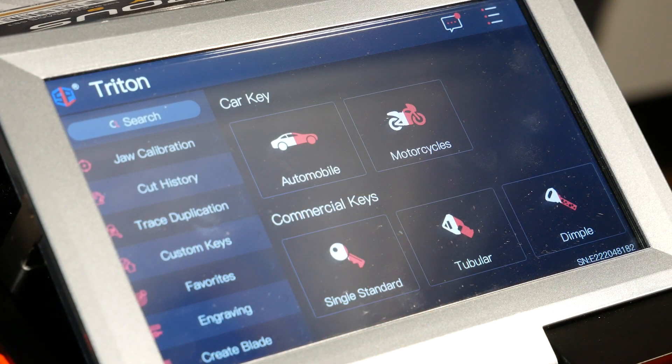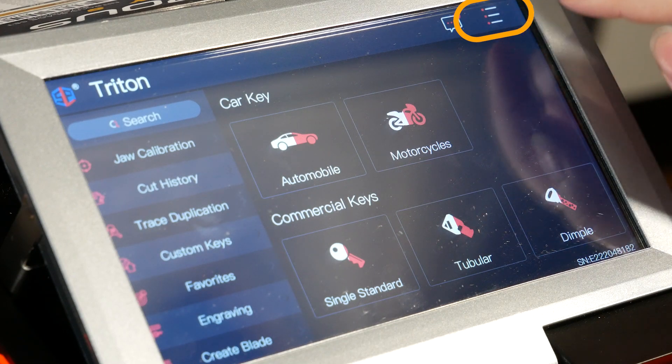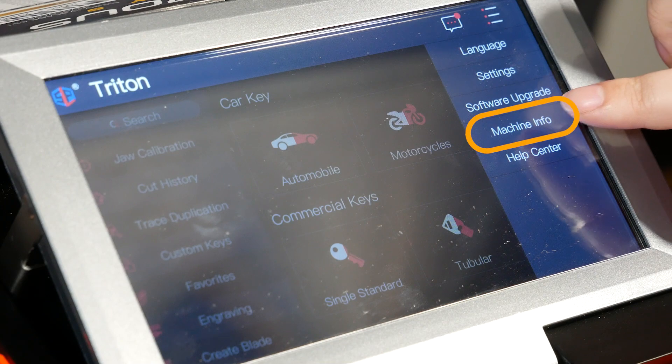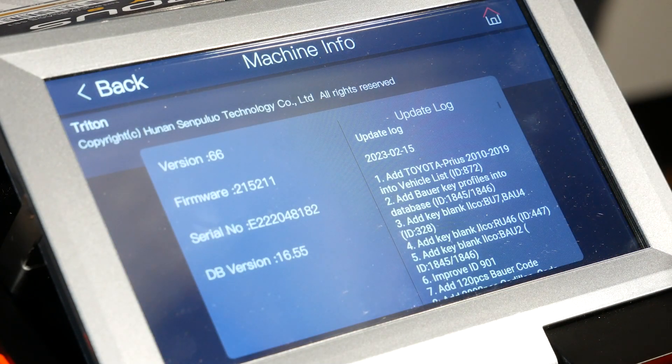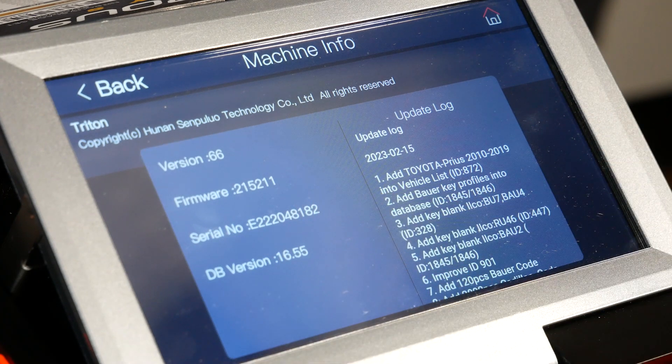In order to start the updating process, we first need to verify what version of software the machine is on. We have our machine turned on here. We're on the home page and we're going to go to the top right hand corner to these three white lines and tap on it. We're going to go to machine info and you can see here it shows us our version number. Ours is on version 56, which is the newest version.